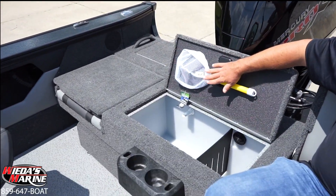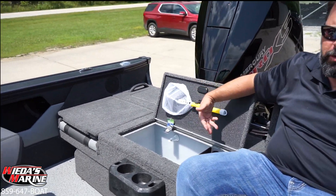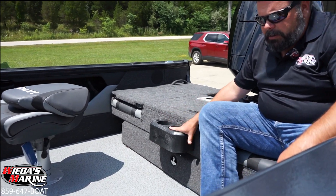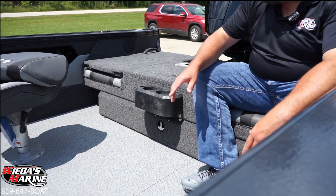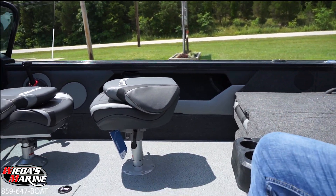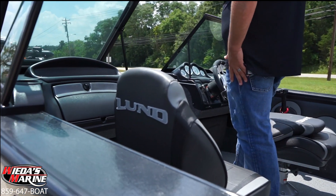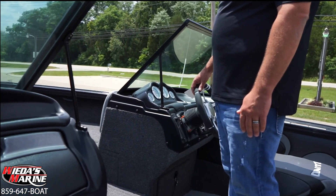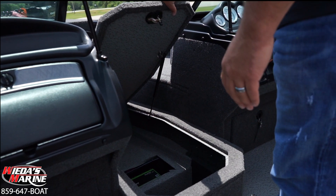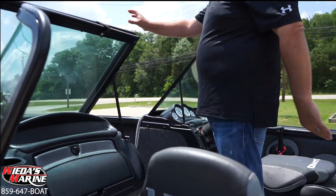In the center we have a large live well that comes with a little dip net for your bait. Being a boat that we might be doing some northern fishing in, the divider comes out to accommodate longer fish. There are cup holders and tool holders right here, and we've got large storage on the side where our speakers are hidden — this has got a nice Rockford Fosgate stereo system.